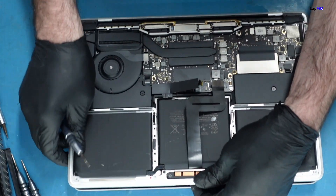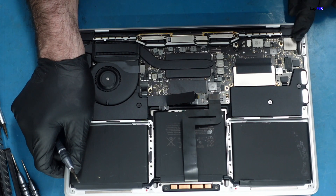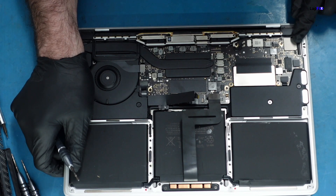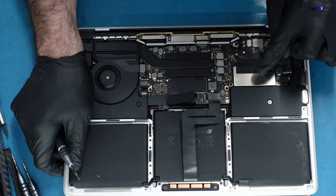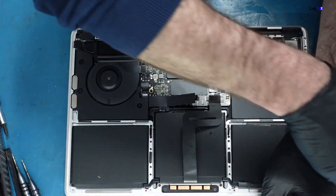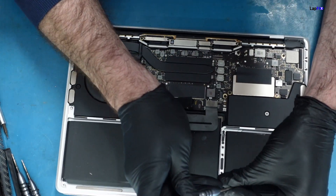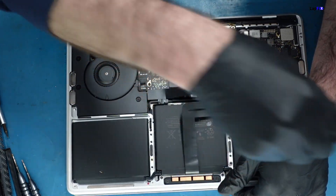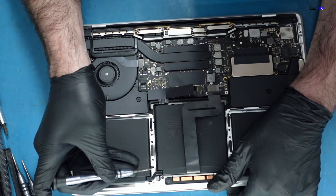This is a fun model too — you can see the USB-C connection is actually soldered here. This is also the model that has a removable, replaceable SSD of sorts. We've done lots of videos on this one — it's a very special model.